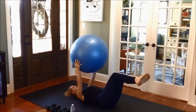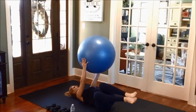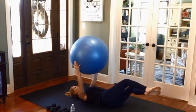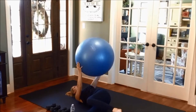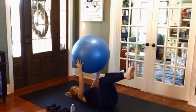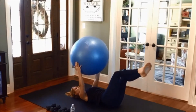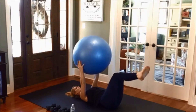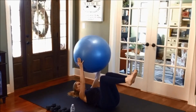Side to side. Back at core strength here. Pull in and up. Working through the obliques — this is hard just to hold this weight up. Let's work on that. Lower and lift. Two more, one more, and one. Nice.